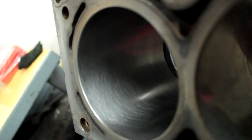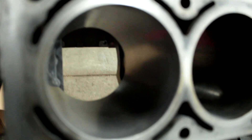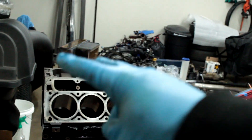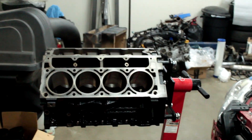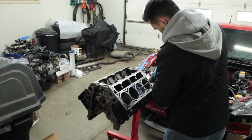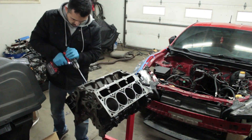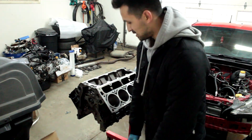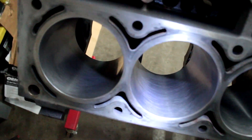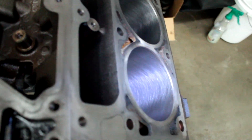All right, look at that — we got a nice crosshatch all the way around and that's exactly what we were looking for. What I'm gonna do now is do it for the remaining seven bores, and once I'm done I'll get the camera back in there so you guys can take a look. These came out awesome — look at that. We got a nice pattern on all of them, you can definitely see it.